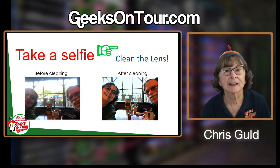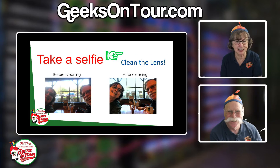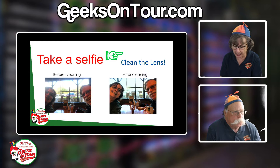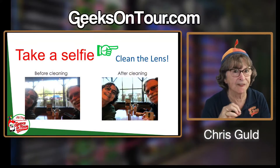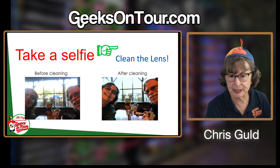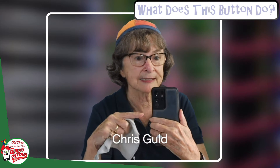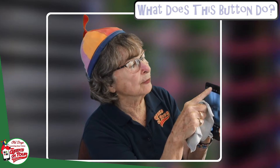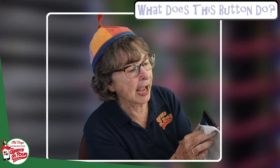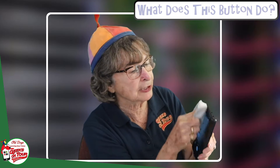Tip number one: clean the lens. If you've been following us you've seen this before, but I'm going to do it again and take a selfie. Now I'm not sure you could see how fuzzy the screen looked. I'm going to take a cloth and clean the lens. When you're taking a selfie, the lens is on the screen right at the top — just a little dot — and any corner of a t-shirt will work fine. I have these little microfiber cloths; make sure that's clean.